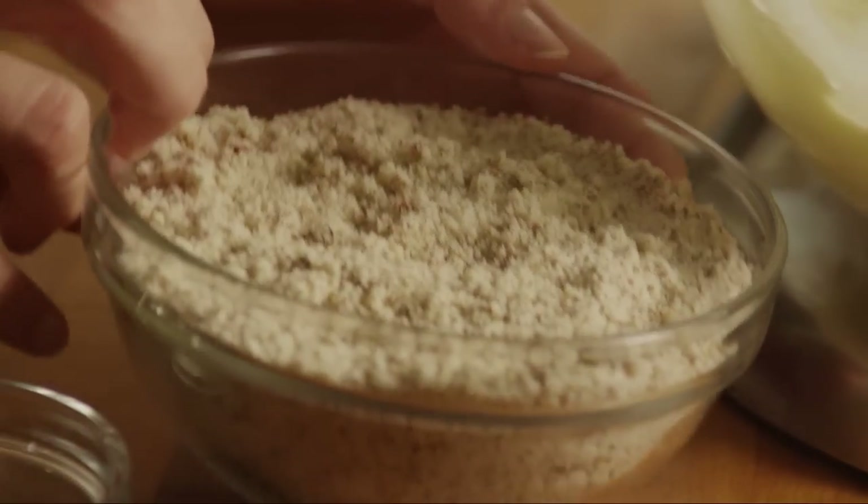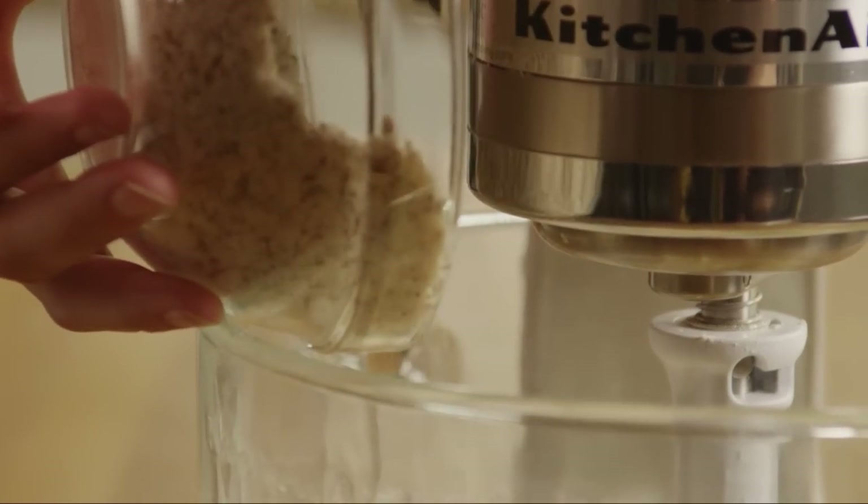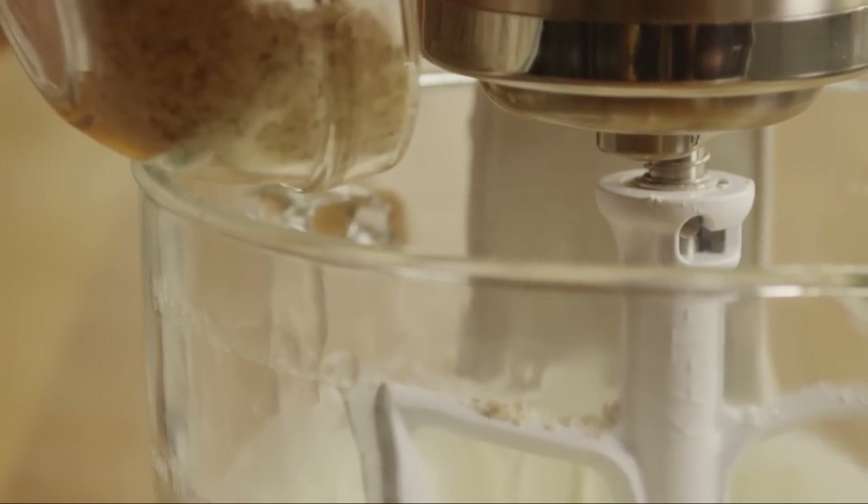Next, add in 1½ cups of finely ground almonds and 4½ teaspoons of vanilla extract.